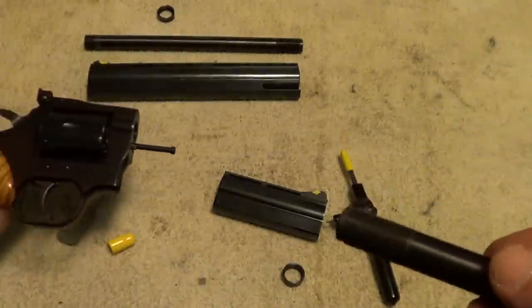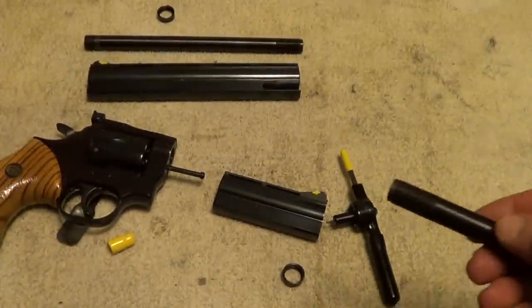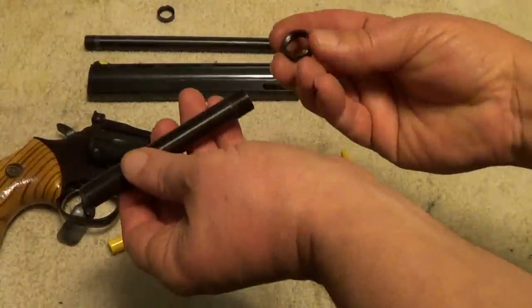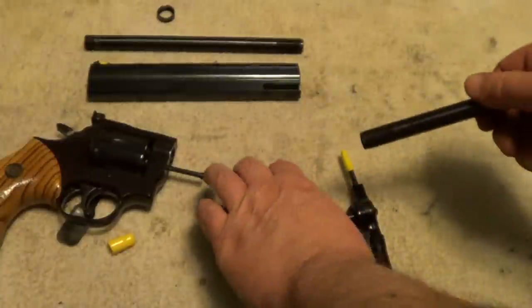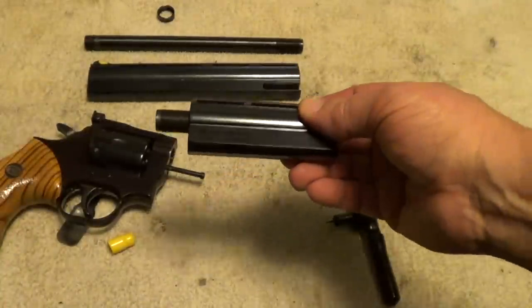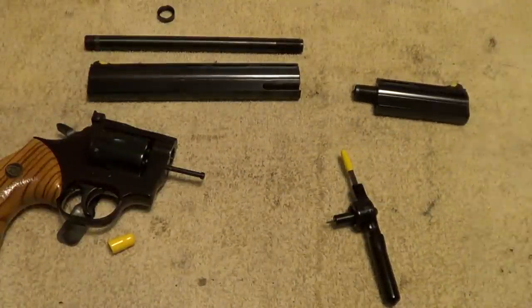With the barrel removed, you put the locking nut back on it, slip it back into the shroud, store it away, and set that aside. Then we'll see if I can install the other barrel while reaching around the camera.